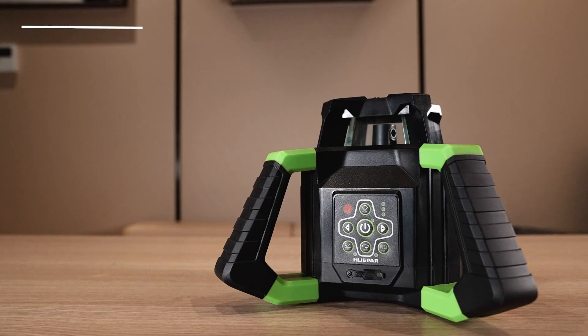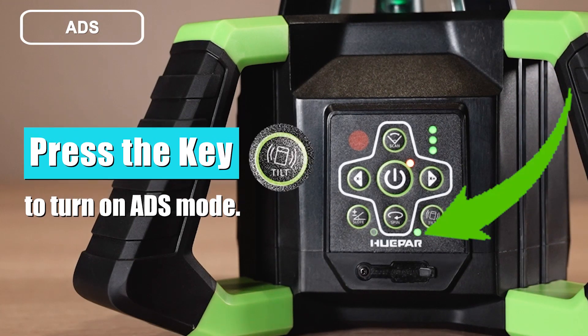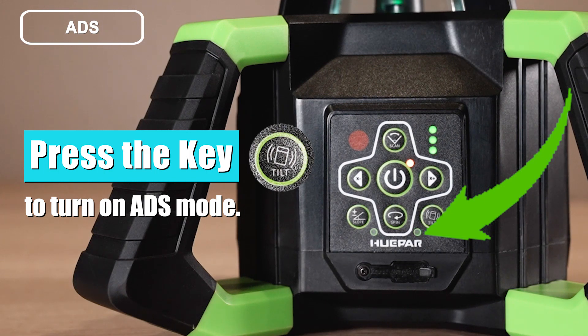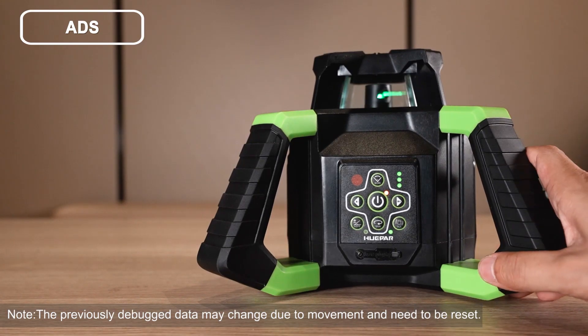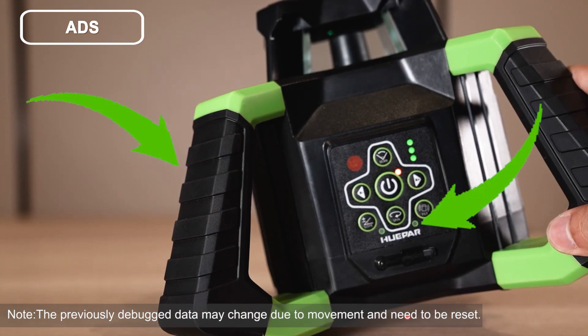ADS mode: after powering on in self-leveling mode, press the button to turn on ADS mode. In ADS mode, if the tool is moved during work, it will stop rotating and the ADS button indicator light will slowly flash as a warning.